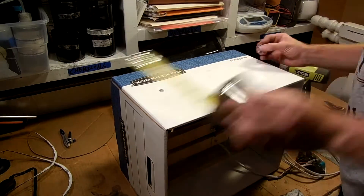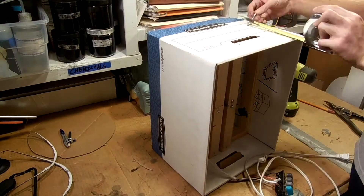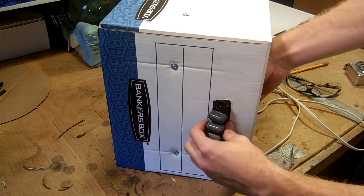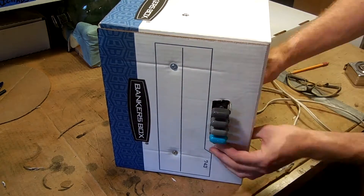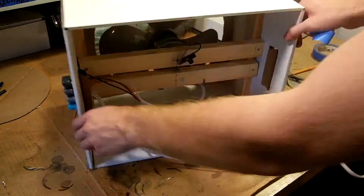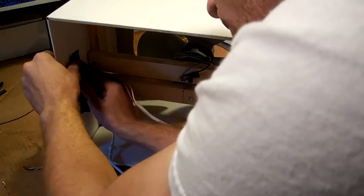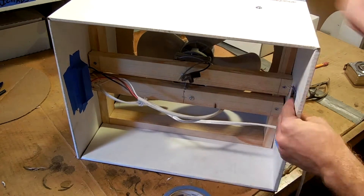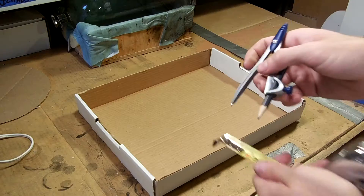Next I just used some screws, measured the frame, and screwed it directly into the box with some washers. Then I put the button panel of the fan through one of the handles of the box and taped it in the back. This is one thing I have to revisit because it really doesn't hold that well. But then I took the cord and ran it through the other side of the box and also taped that closed so we don't lose air through those holes.